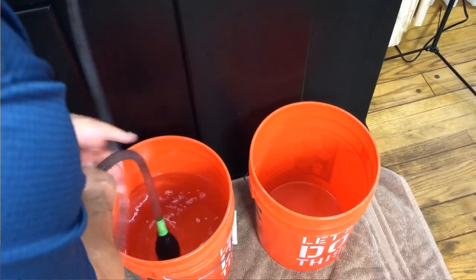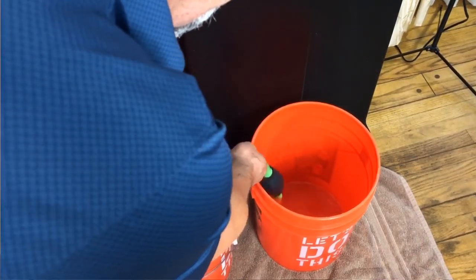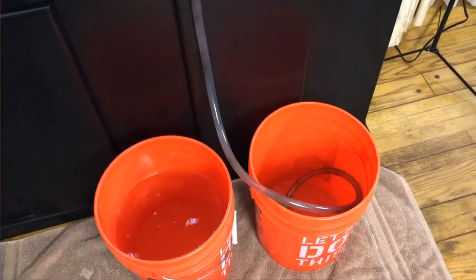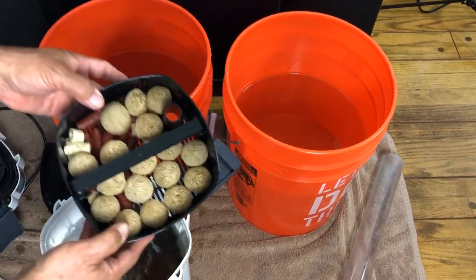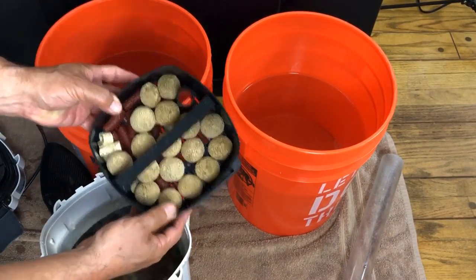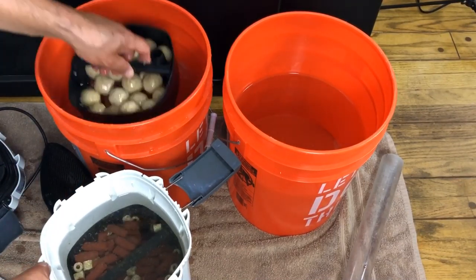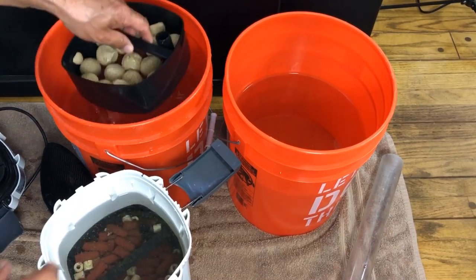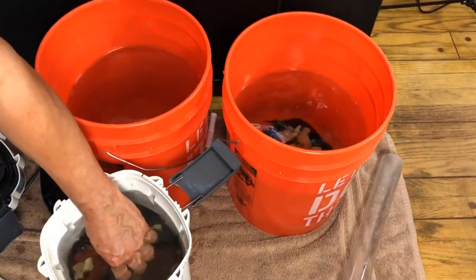Whenever I work on a canister, the first thing I do is pull some water from the tank into a couple of buckets. You'll see why I'm doing that. I fill these buckets up and then use them for an initial rinse and to store the media, so it stays in tank water and kills off less beneficial bacteria — instead of rinsing it in tap water that could contain chlorine or chloramine.